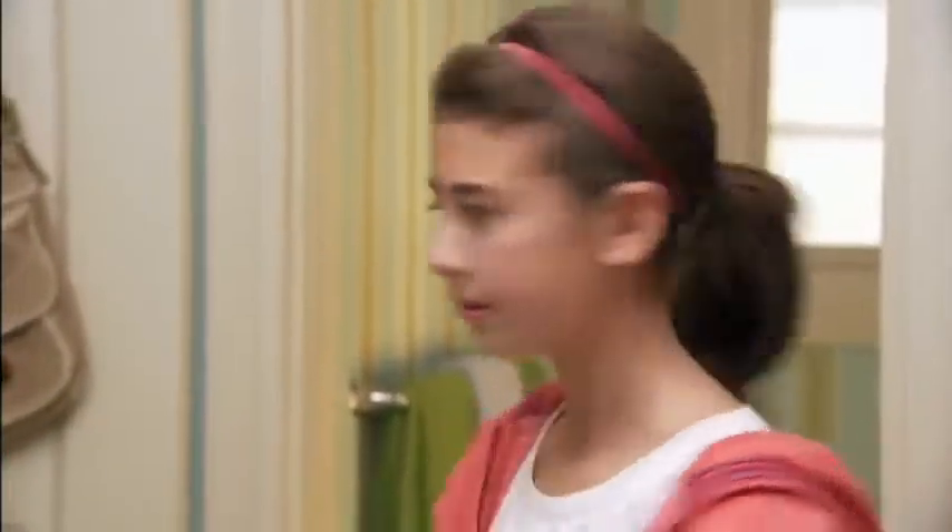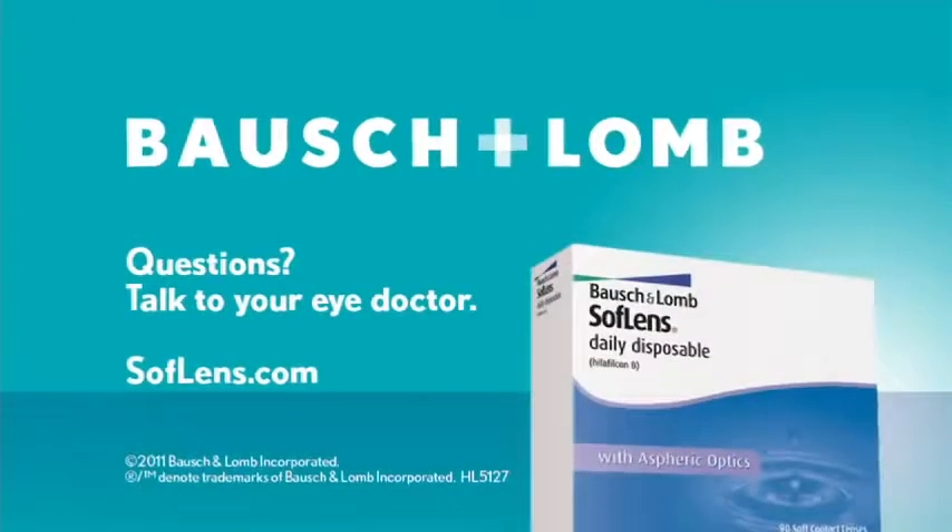Now you know how to put on and take out your new SoftLens daily disposable lenses. If you have any questions, ask your eye doctor.